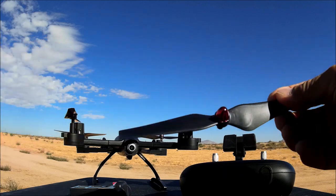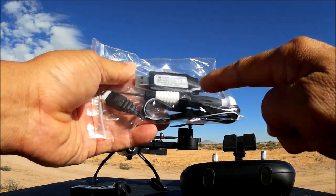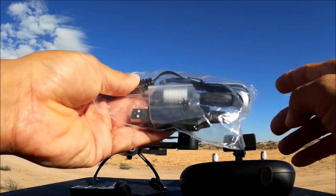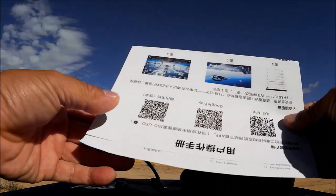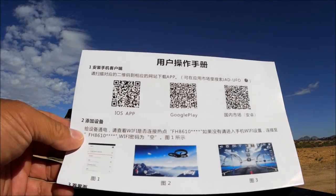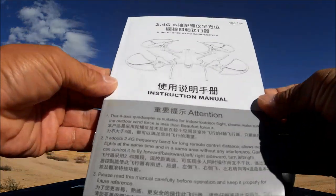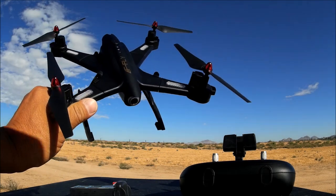They also include two additional spare props with screw-on design, and a bag of accessories including a USB charge cable, a nice screwdriver similar to the one that came with my Tarantula, and a bag of screws. There's also an addendum to the instruction manual showing QR codes to download the JAD-UFO app from the app store, along with a full instruction manual.